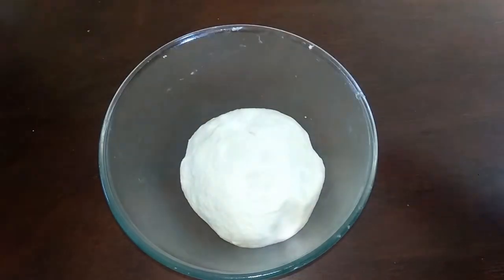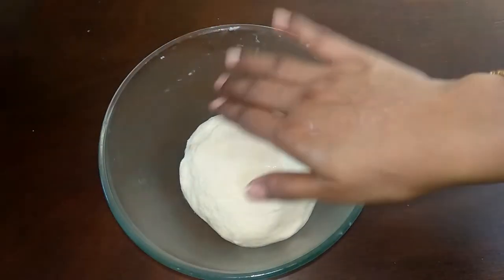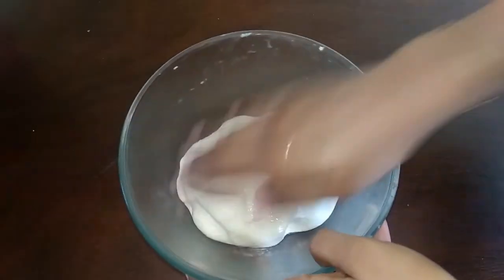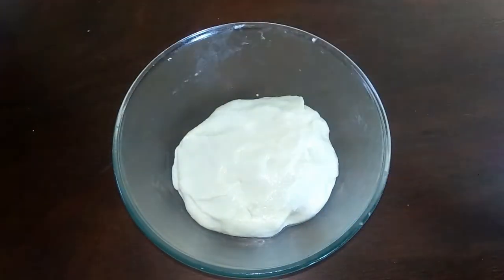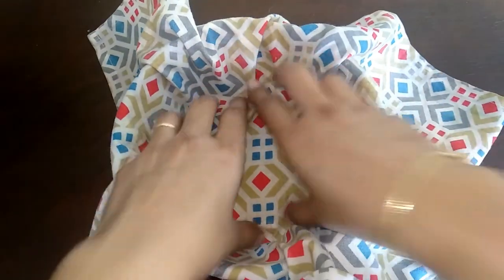After kneading, clean up the dough a little bit more until smooth. I will divide it into 6 pieces.